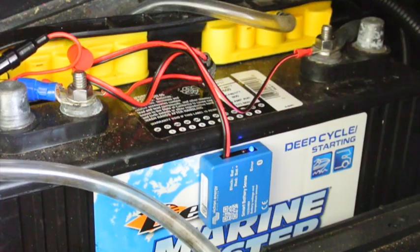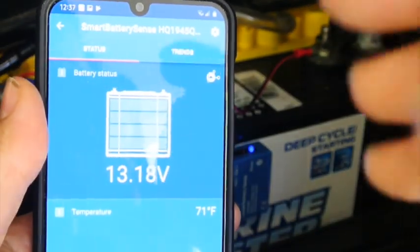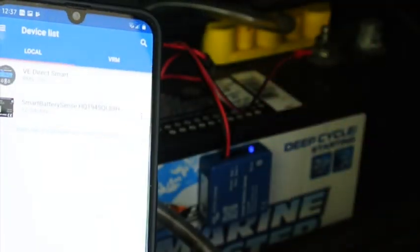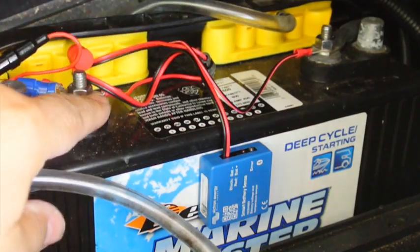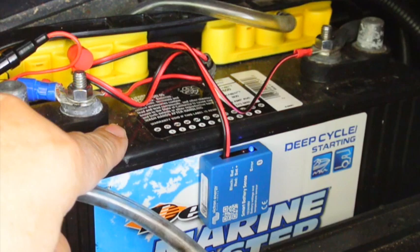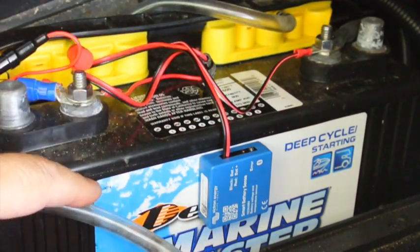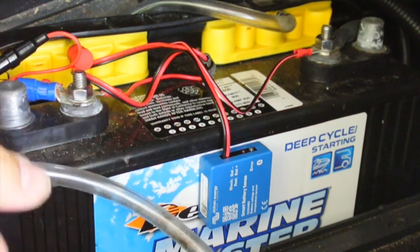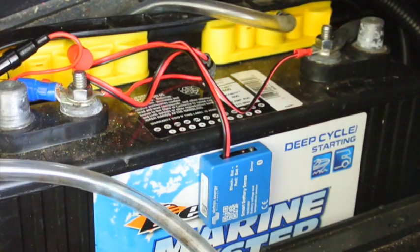The device seems to be working. The blue light stays on whenever I'm connected to the Smart dongle, and starts flashing again when I disconnect. This will be on all the time, but it's only about a 7 mAh load, so it's really not a lot and shouldn't be a big deal. If it were, I could just disconnect the fuse. Now we'll button the battery back up and install the charge controller.